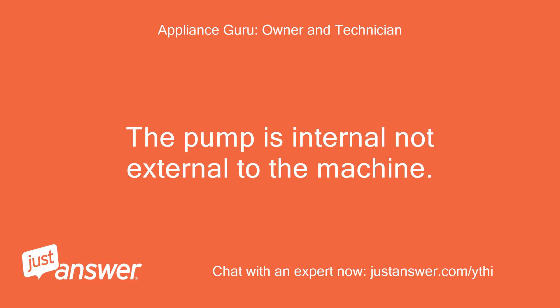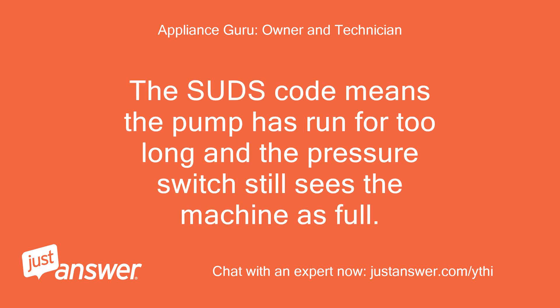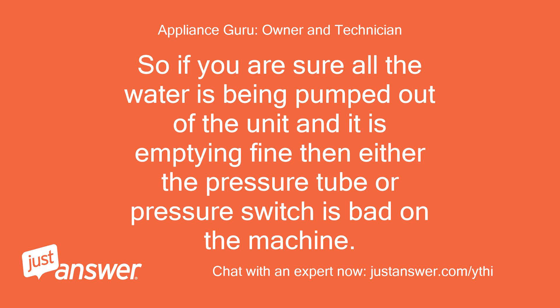The pump is internal, not external to the machine. The suds code means the pump has run for too long and the pressure switch still sees the machine as full. So if you are sure all the water is being pumped out of the unit and it is emptying fine, then either the pressure tube or pressure switch is bad on the machine.